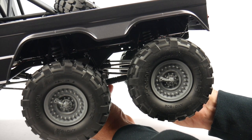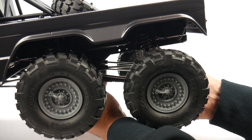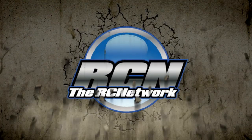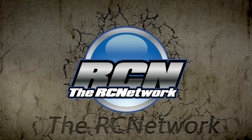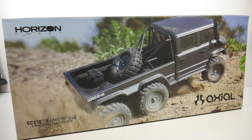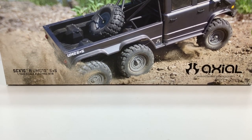But can your scaler do this? Hey guys, Rich here from TheRCnetwork.com, and today we're going to be doing an unboxing of the Axial UMG 10 6x6.